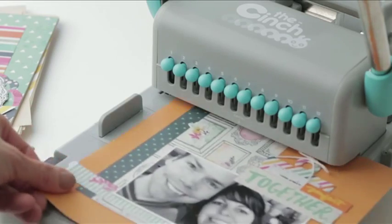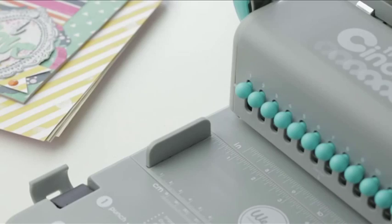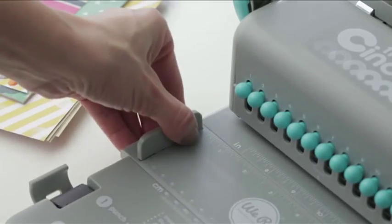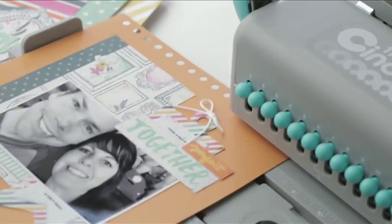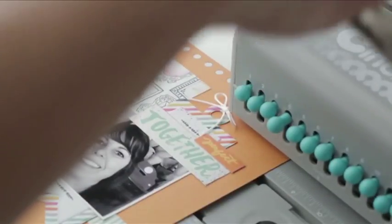Slide your paper in and align to the left guide and punch. Slide your ruler out, align your paper to the 8-inch mark for an 8-inch book, and pull out peg 4 and punch.